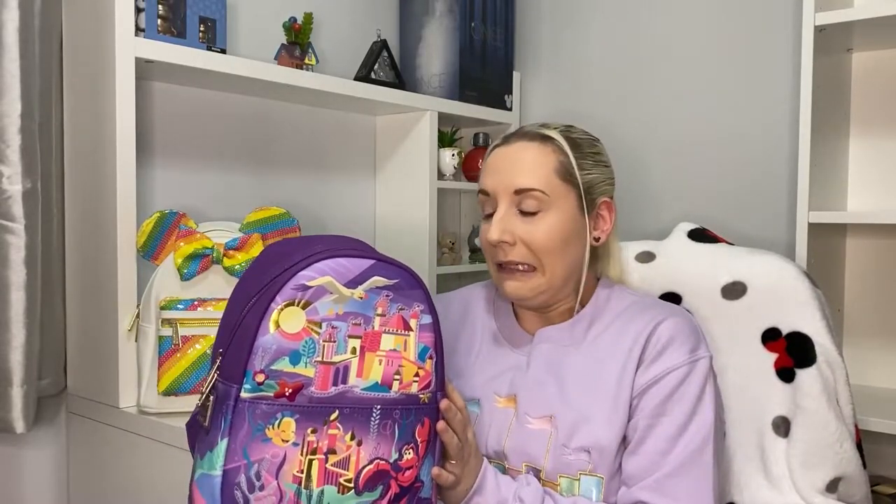If you've noticed in the background, I have my shell bookcase units up now. As soon as this video ends I'm going to get all my Loungefly in the room and try to sort and stack them all — I've got all my units up and ready. Keep an eye out next week for that video!